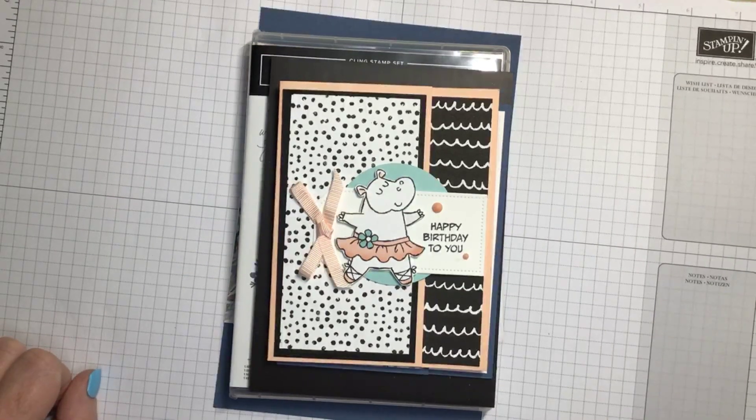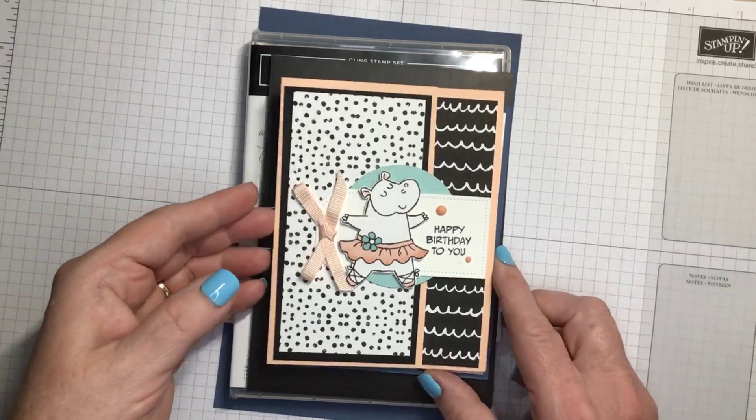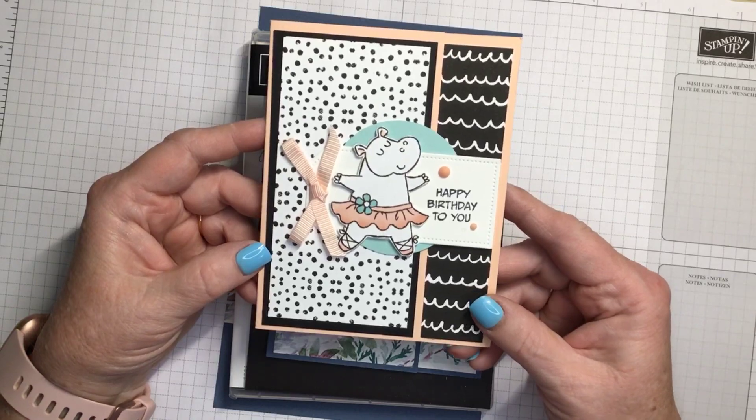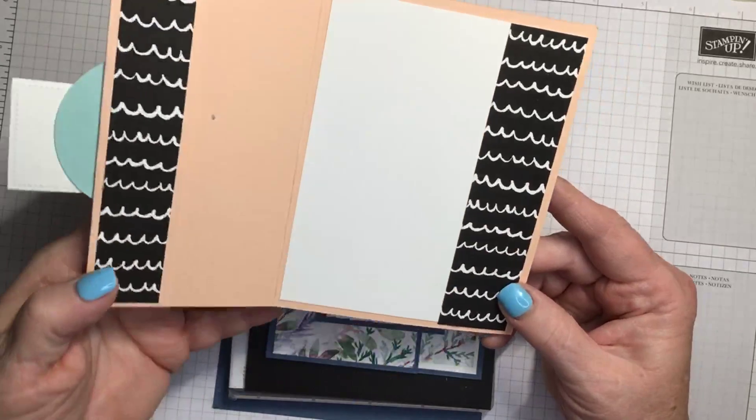Welcome to Funfold Friday. Please make sure you say hello and tell me where you're from in the comments. I hope you're joining me live. If not, you can find it on the replay on Facebook, or it will also be posted to my YouTube channel, It Begins With Ink and Paper. Tonight I'm making a gift card holder. I posted this card earlier this week and a follower asked if I could show how to make it.